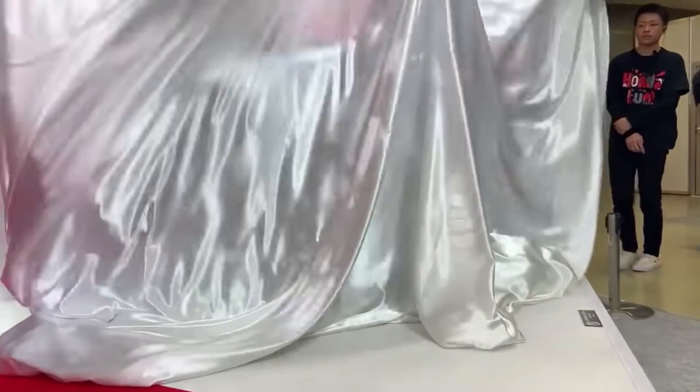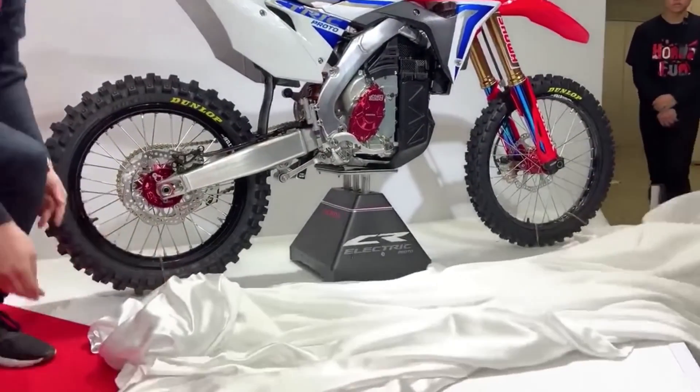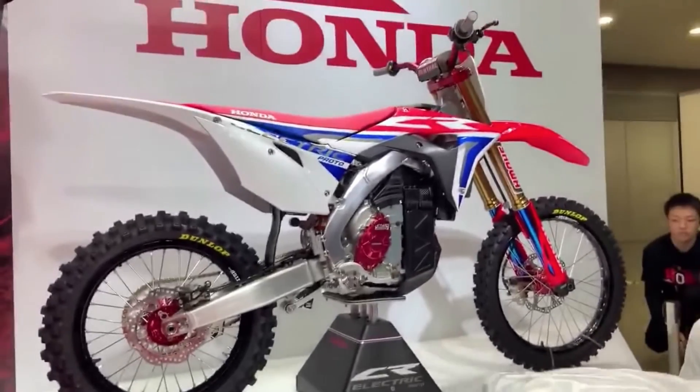Hey, this is Mike Lindsey. I'm going to apologize ahead of time for the audio on this video — I'm out and about on the run. But I wanted to go through what popped up at this year's 2019 Tokyo Motorcycle Show, which was an electric motocross prototype that Honda is now showing off.